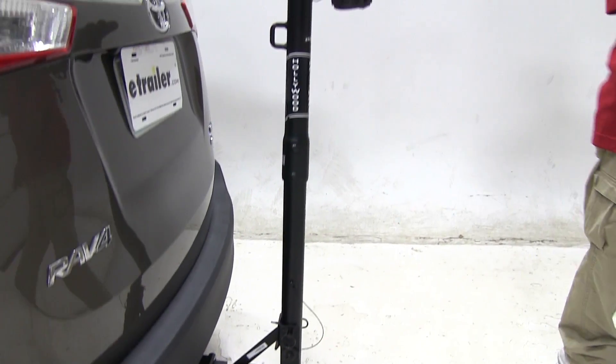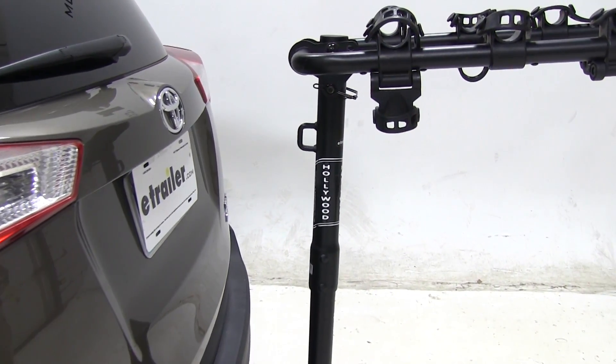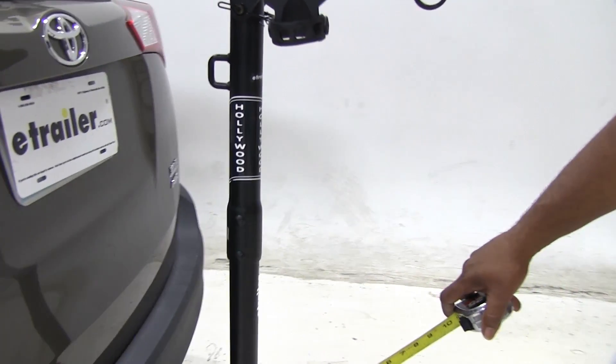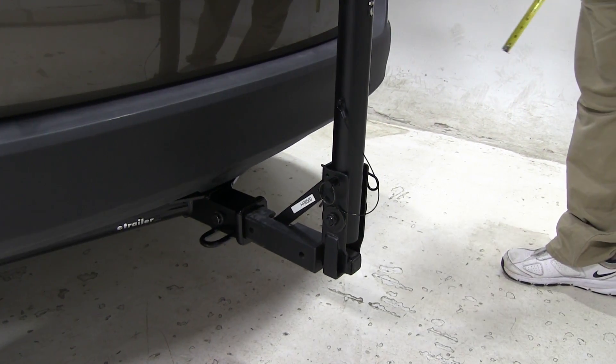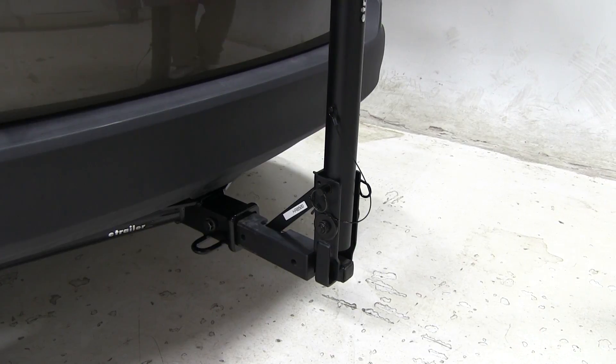This particular hitch is equipped for one and a quarter and two inch hitches. Right here we have an anti-rattle bolt. That will take some of the sway out of your shank when you're riding down the road, so it won't damage your vehicle and you'll have a smooth ride inside.